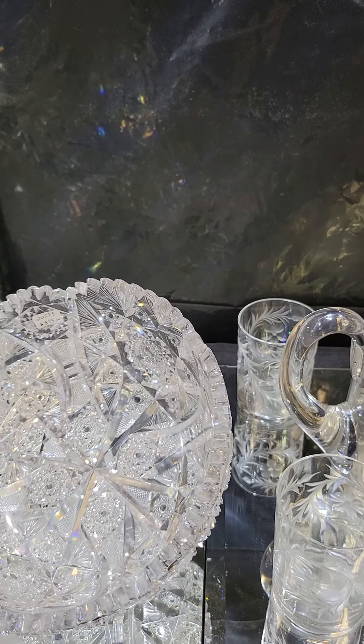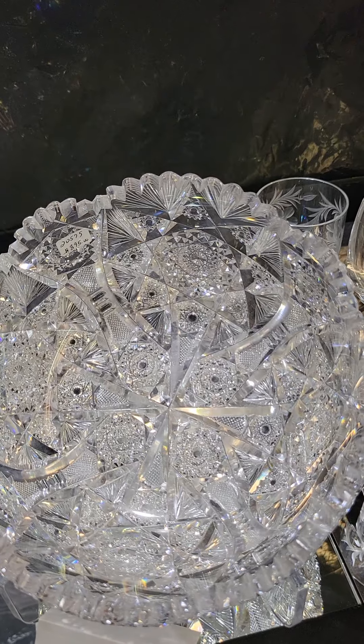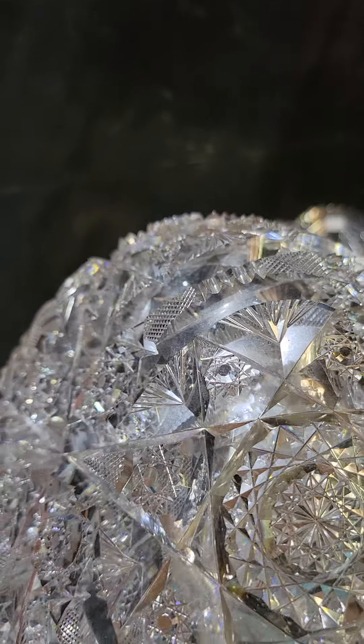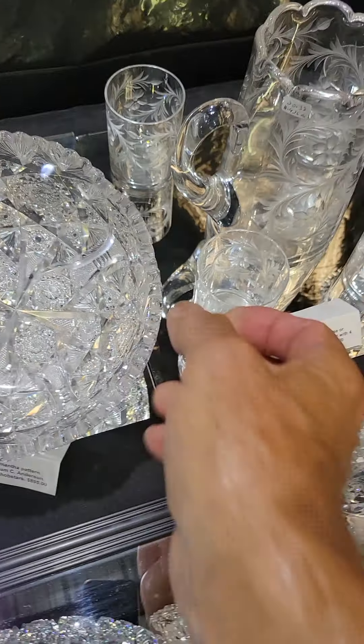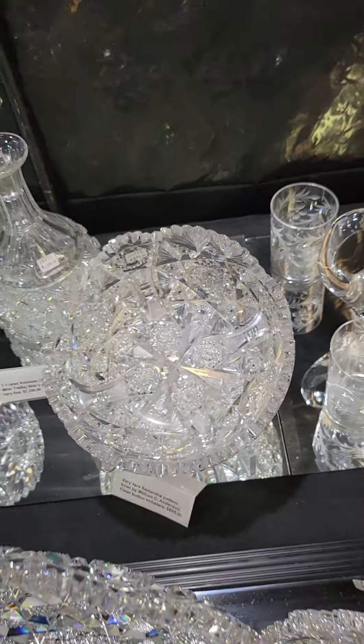There's a nice 9-inch bowl in Samantha by William Anderson — that's another very scarce pattern, probably a Libbey blank, clear button hobstars, deep cutting, really well done piece. If you want something you won't see in other collections, that's a good addition, and it is $895.